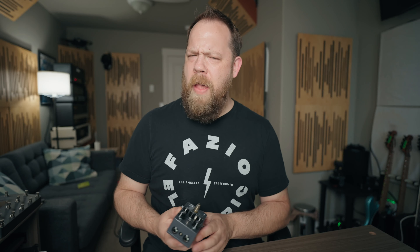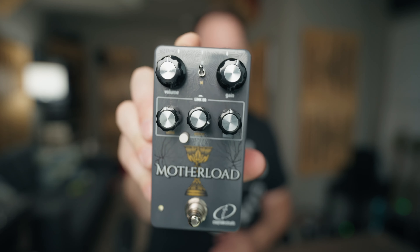Hello one and all, my name is Ryan Bruce, my friends call me Fluff, and today on Riff's Beards and Gear, we are going to check out the Motherlode Fuzz from Crazy Tube Circuits.